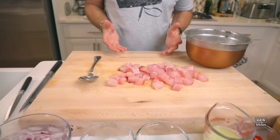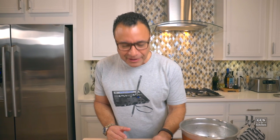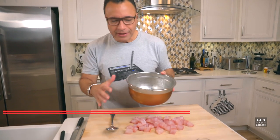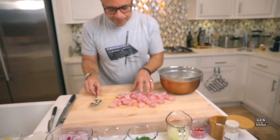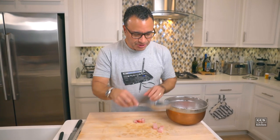Now it's just a matter of assembly. This is Red Snapper, which qualifies as a white firm-flesh fish, and it was the freshest at my fish market — it had been there for an hour. We're going to mix everything. You want all your ingredients cold, so I had this bowl in the freezer. And remember: the fish cannot smell like fish. It's unbelievable when the fish is truly fresh.